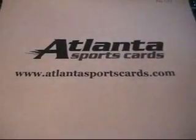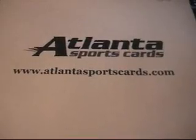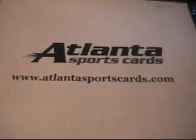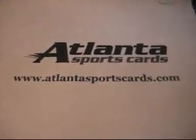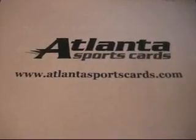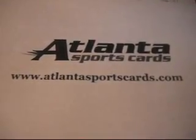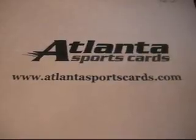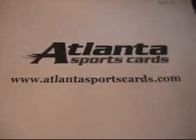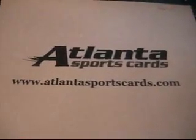Alright, what's up everyone. This upcoming break and these upcoming videos are all brought to you by Atlanta Sports Cards. They gave me some great prices on the cases and have a lot of wax on their website. Go hit that link and check them out and see what they have to offer. Keep watching and enjoy the breaks.